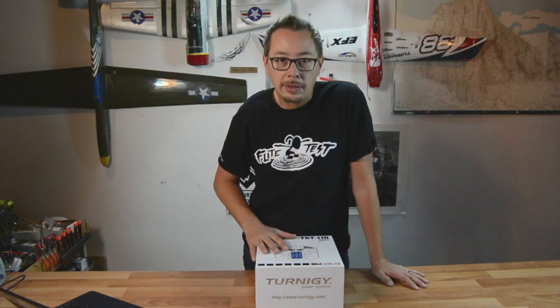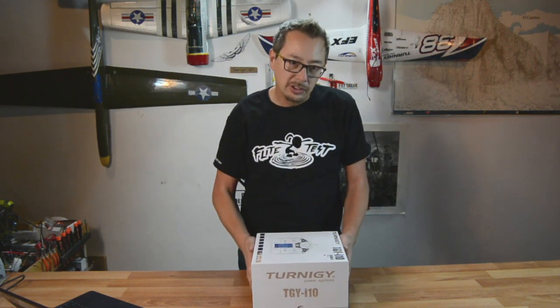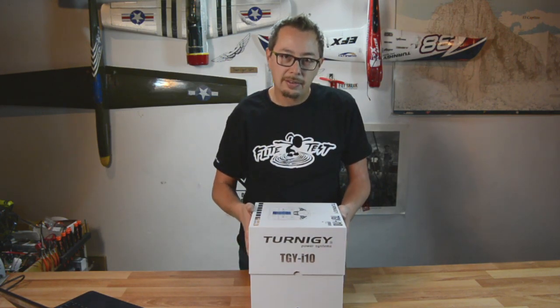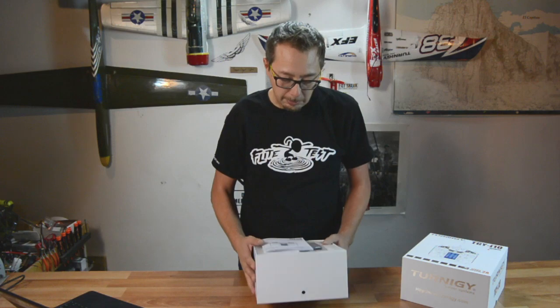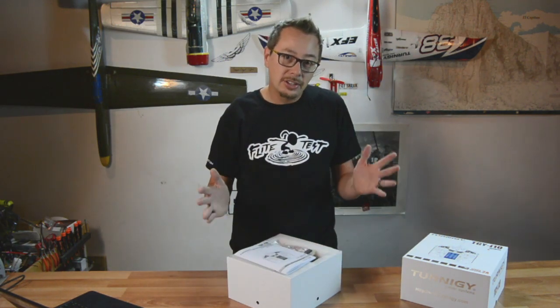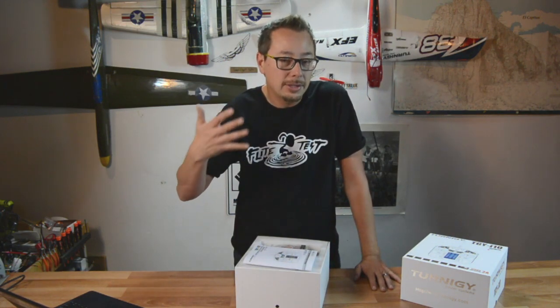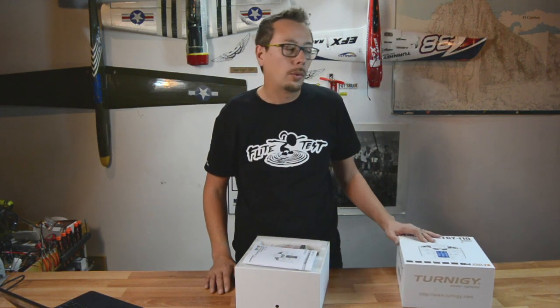The first thing you're going to notice about the i10 is that it is packaged fantastically well. You know these boxes where you slide them apart and can never get them open? They actually made a little air hole here so you can take the lid off. It's an attention to detail that tells you they were really thinking about this product when they made it.